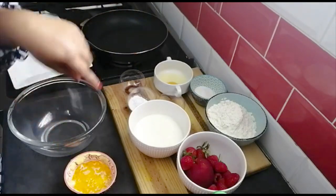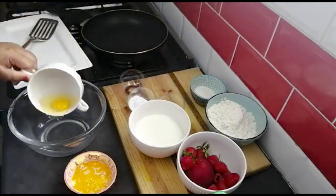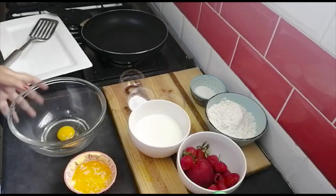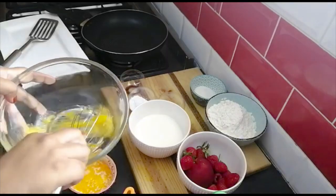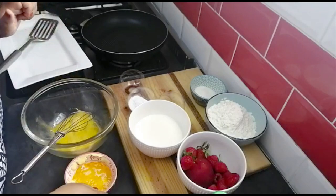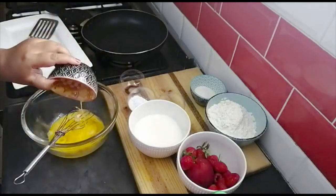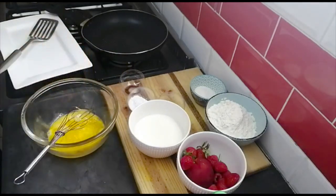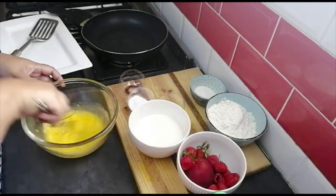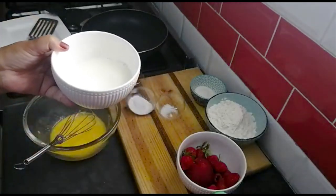I've got an egg and I'm just going to whisk it up a little bit. I've got my three tablespoons of butter, melted, in it goes. And this is one and a half cups of full cream milk.